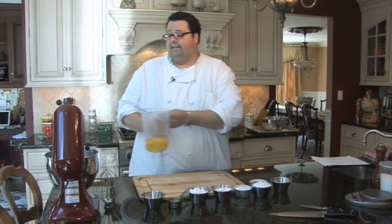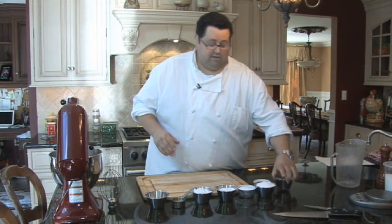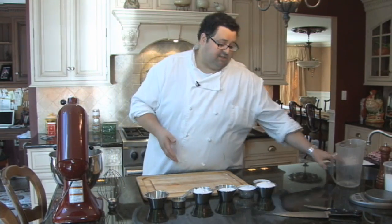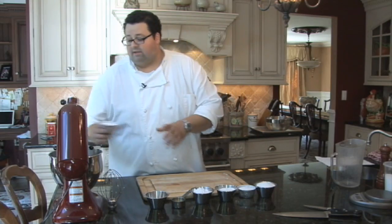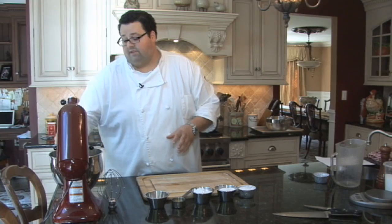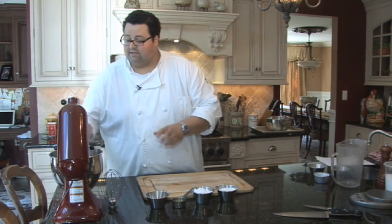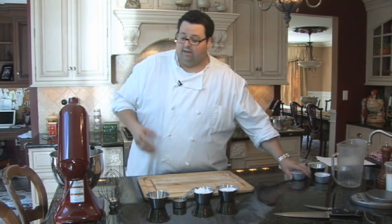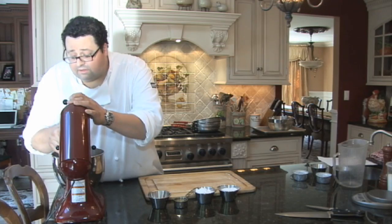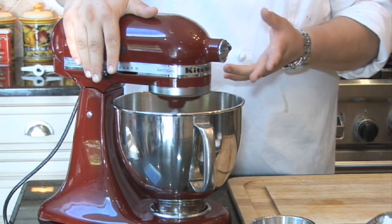We're going to take our eggs, egg yolks, and sugar and whip them very vigorously at the highest speed of the mixer until everything is very pale and frothy. You're actually going to triple the volume size of the egg and sugar mixture. What this does is add fluffiness to your cake, making your Genoise very light and perfectly evenly baked.